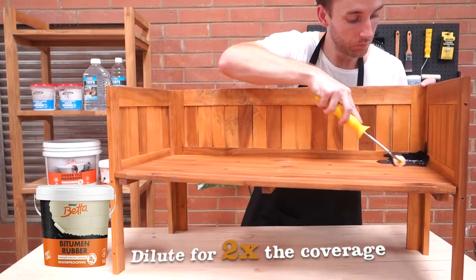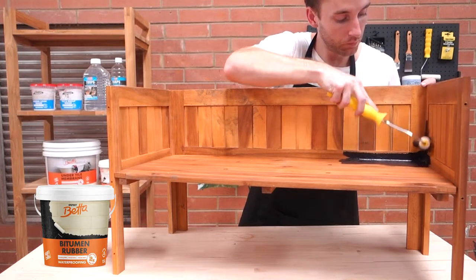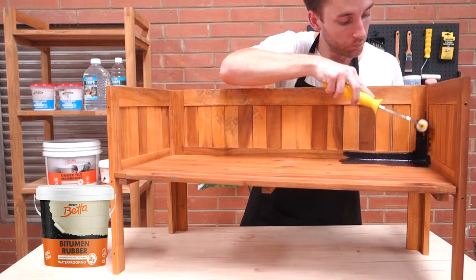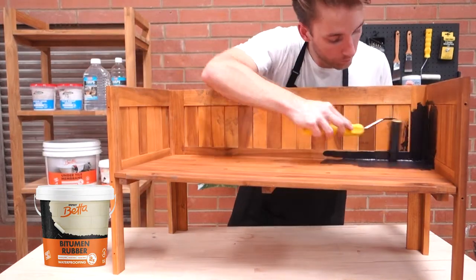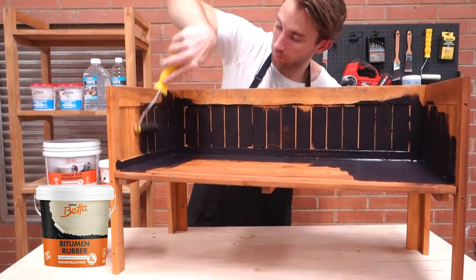Bitumen rubber can be diluted with water to make a bitumen paint for twice the coverage. A minimum of two coats is to be applied to form a dried film thickness of approximately 1.2mm. For immersed areas, apply a little bit thicker. Remember to apply subsequent coats at different directions to the previous coat.